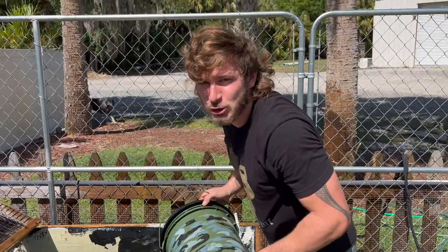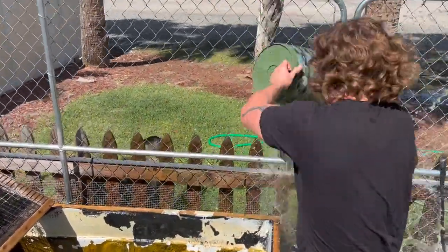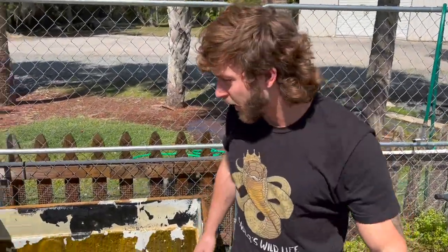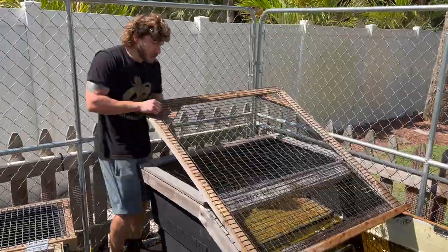Follow your dreams, stay passionate about what you love, because you'll never work a day in your life. All right, we gotta convince Ziggy to go into the water.